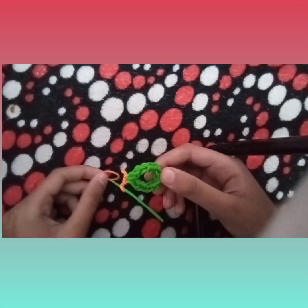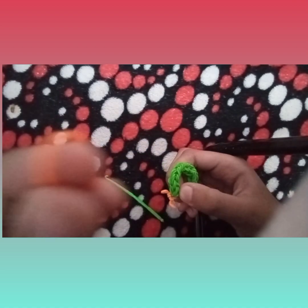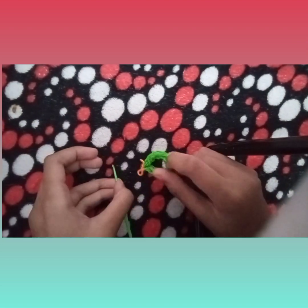I don't have red for the pearl so I'm using orange. You can use red too. So I'm using orange. I'm just going to keep this for reference.